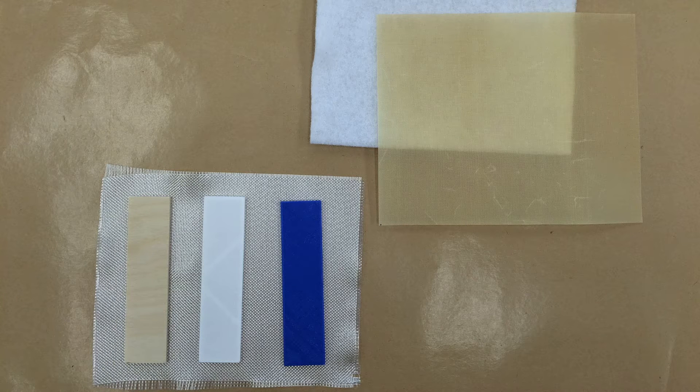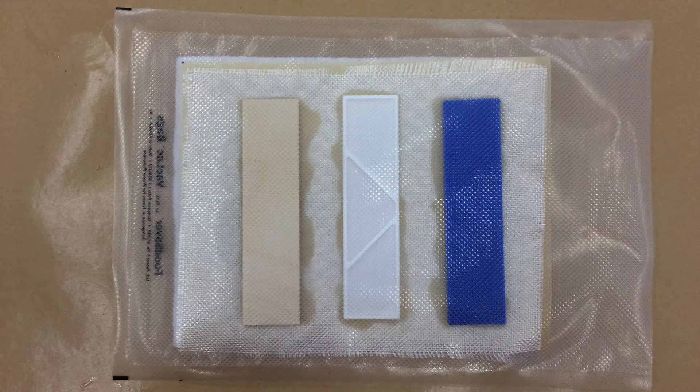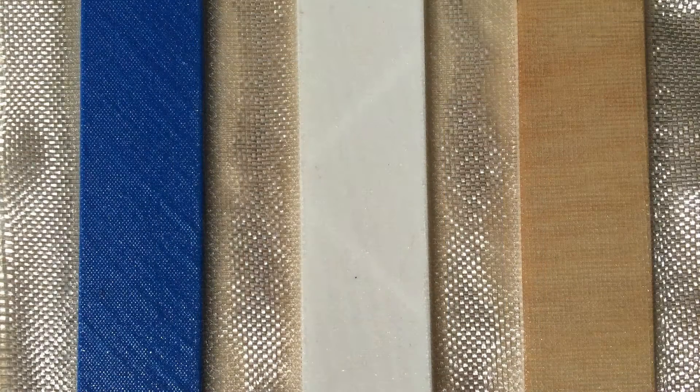I wanted to make sure that all three samples were comparable, so I did them all at the same time and vacuum bagged them. Vacuum bagging probably isn't critical, but it does mean there's a consistent amount of epoxy and firm even adhesion across the whole part.